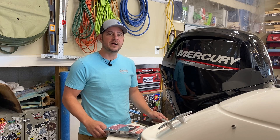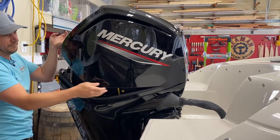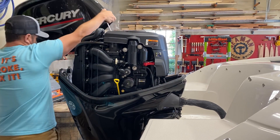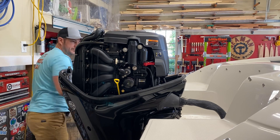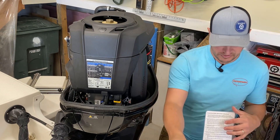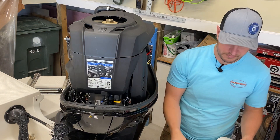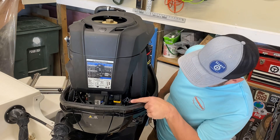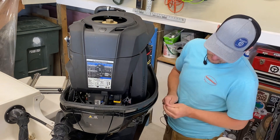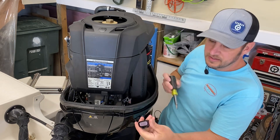First we need to remove the cover off the outboard. We'll open up the packaging — we have our instructions, our module, and some mounting hardware. What we're looking for is this yellow connector right here on the front of the 90 horsepower. We're going to pop that free, push the connector in, and that slides off.